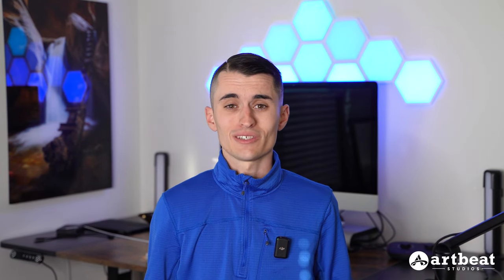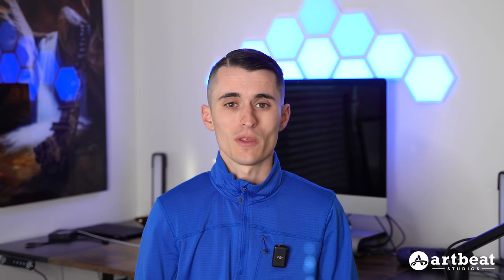Hey everybody, I'm professional landscape photographer Austin James Jackson. In this video we're going to be covering how to set up your file for printing, specifically at Artbeat Studios. Regardless of where or how you edit your images, this video is going to cover the recommended specifications needed to print the best quality images — whether you're looking to print a family photo for your own wall at home or you're a professional photographer wanting to print your images for a gallery.